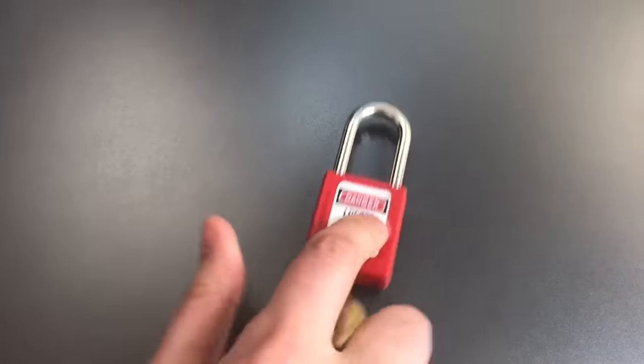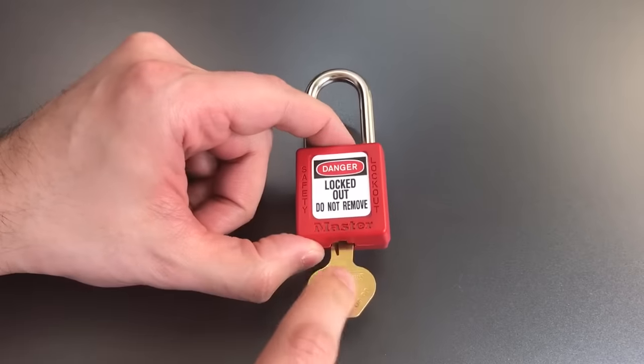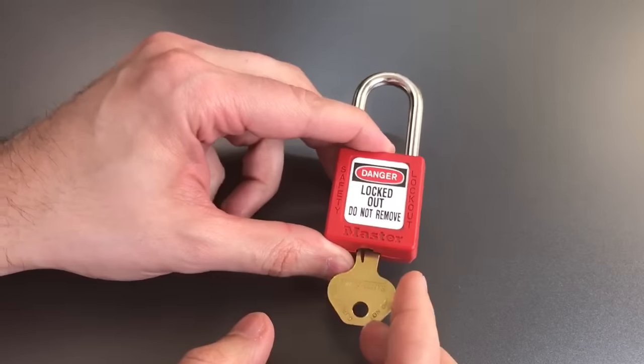Now, why is this lock the Masterlock paradox? Well, the issue is that this has one of the best cores that Masterlock makes in one of the worst bodies that Masterlock makes, and I'm not entirely sure why that might be.